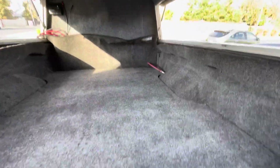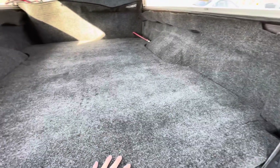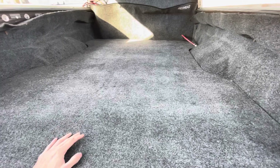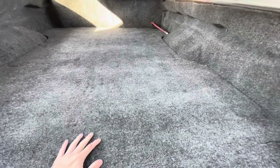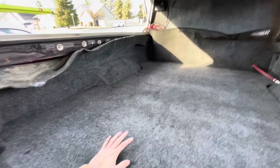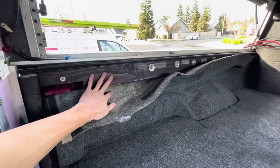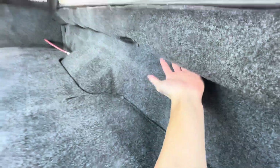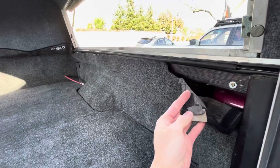I've got the bed rug put in. I have an access cab Tundra — this bed rug is discontinued so I can't get them anymore. I found this a long time ago. At the time I didn't know there was a difference between access cab and double cab bed liners. When I picked this up it was actually for a double cab — you can see back there how much taller the depth of the bed is for the double cab. In my case it worked out because I had to extend the bed rails, and that allowed me to fold the carpet under and over to finish it up.